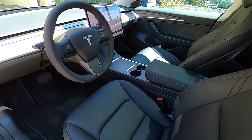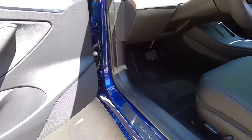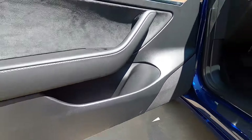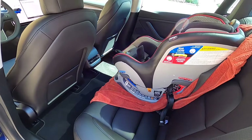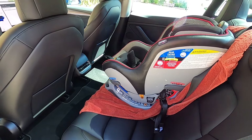Not much to tell on the interior — it was delivered pretty clean. There are a few scuffs on the bottom of the door panel but otherwise really clean. The back seat as well — I've already moved in with my child seat, but again no real flaws on the interior; everything is pretty well put together.